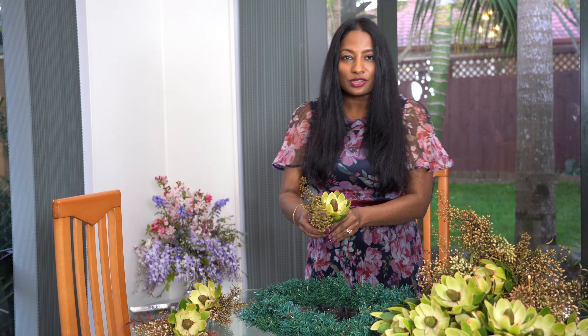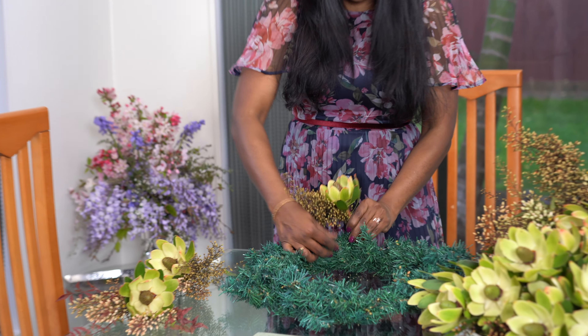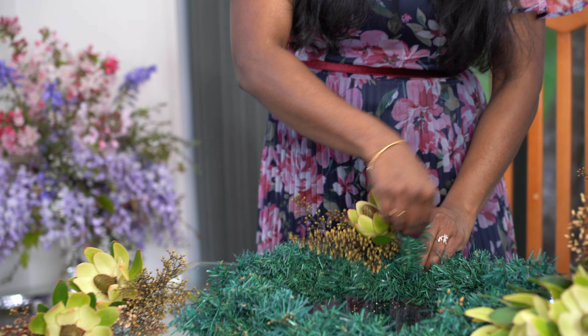You just need a large prominent flower like this, and delicate sprays that you can find. All you have to do is make a bouquet out of it. I'm using the wire of my Christmas wreath to twist and tie this bouquet.